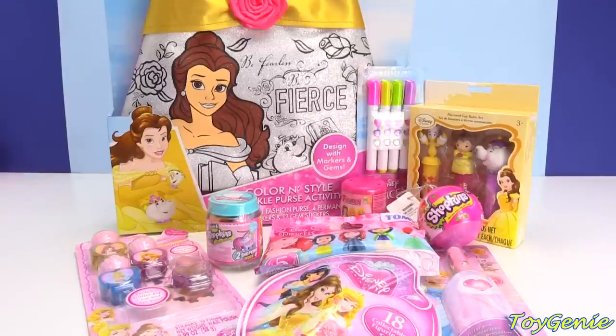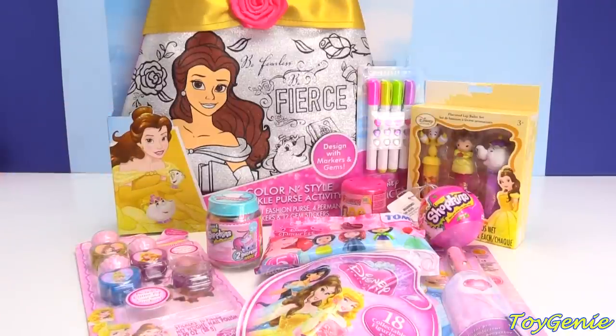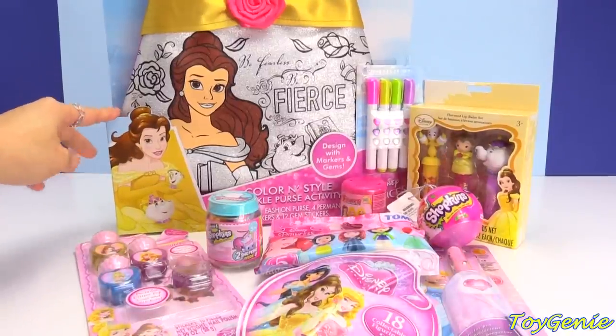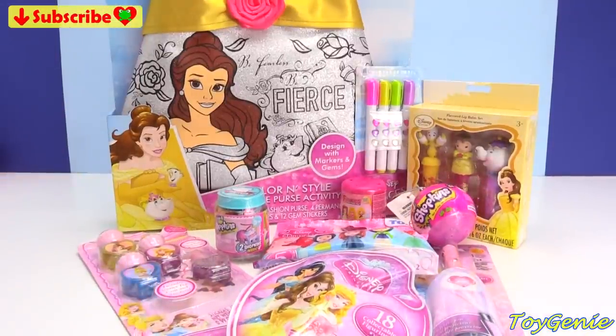Hey guys, this is Hoijini here, and today we have the Disney Princess Belle Color and Style Sparkle Purse Activity Set, which is super, super adorable. I can't wait to color this in. And then we have a bunch of Disney Princess surprises. So, let's get started.